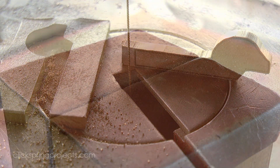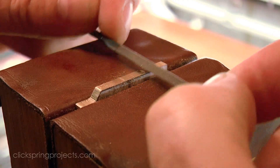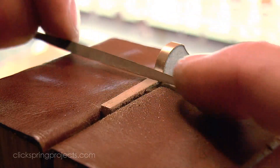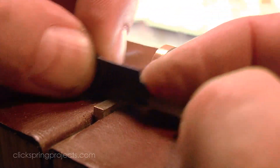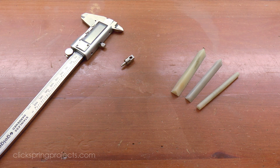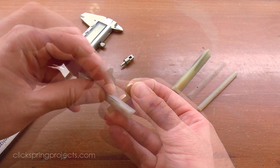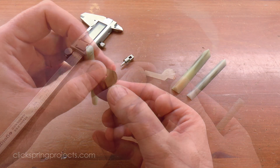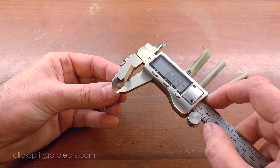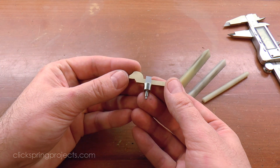The cotter pin is a key design element of the original mechanism and was deliberately shaped as a stylized representation of a horse head. One detail worth pointing out is that although I've specified a single dimension for the height of the cotter pin shank, it in fact needs to be formed with a very gentle taper, so that it wedges into place when inserted into the input arbor.